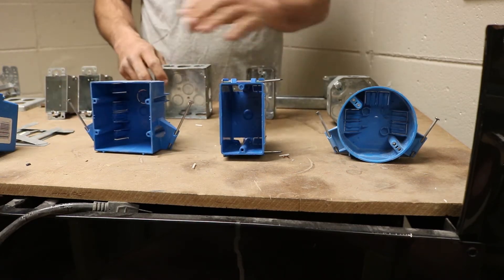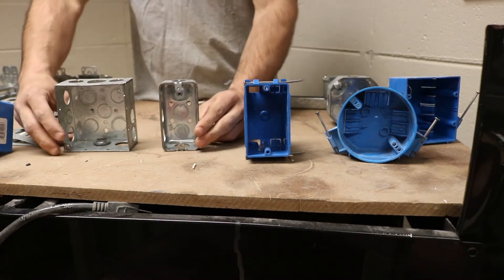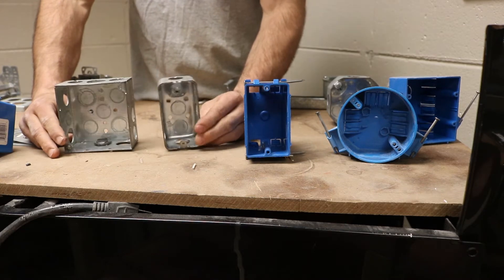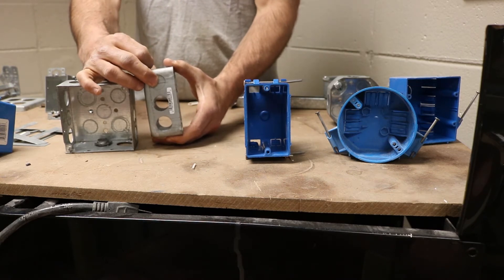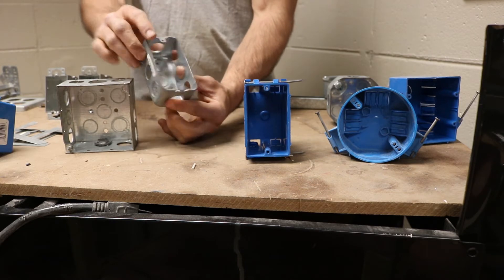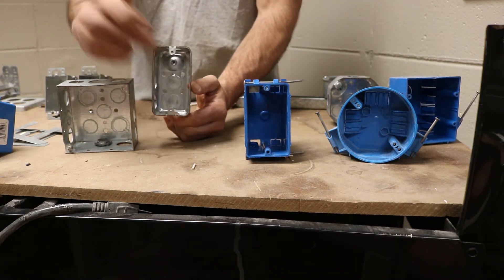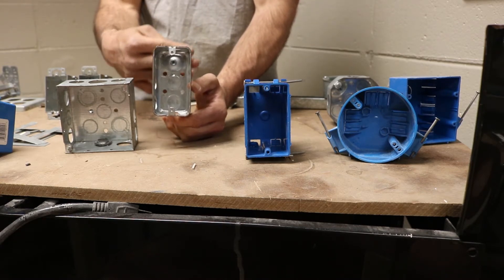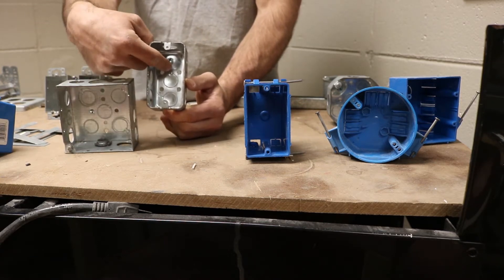You also have metal boxes. Metal boxes are for residential, commercial, or industrial applications. Metal boxes have what you call knockouts, and that is how you get your cable connectors or your pipe connectors inside the box. They also have a place for grounding — your ground screw will attach right there. There's a little bubble so the screw doesn't hit the surface material you're mounting to.